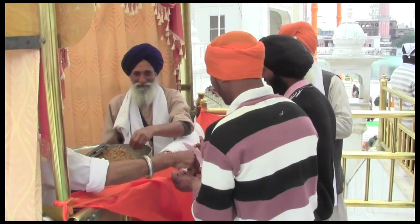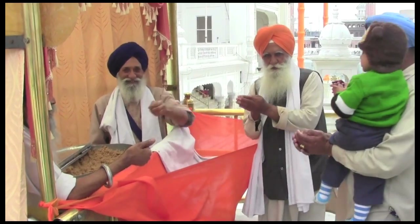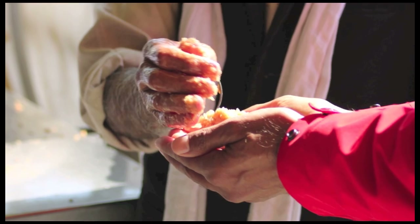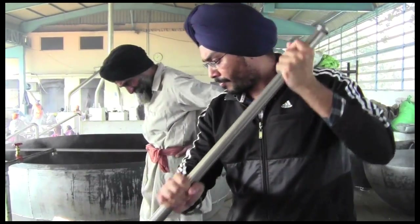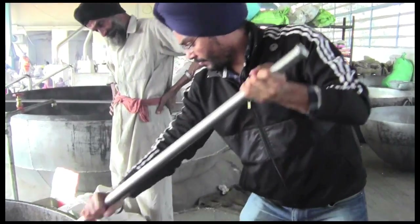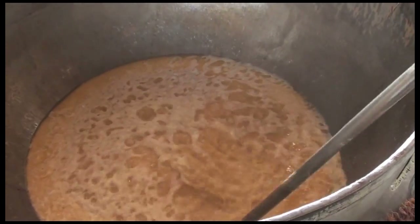At every Sikh Gurdwara, a blessing of food is offered to all visitors — no one is turned away. A handful of this sweet delicacy offered to each visitor is called kara prashad. It is a special confection of equal parts clarified butter called ghee, sugar, and whole coarse wheat flour. These three ingredients used in equal parts transform under the chef's skillful watch. Let's see how the chefs and volunteers of the day ensure that the 240,000 daily visitors are offered this blessing.